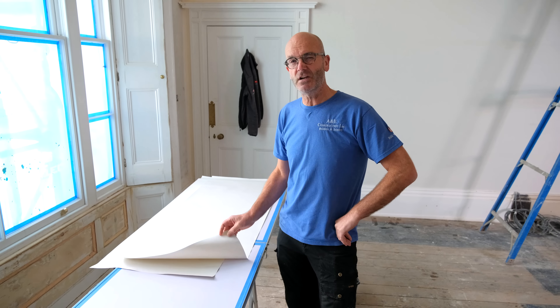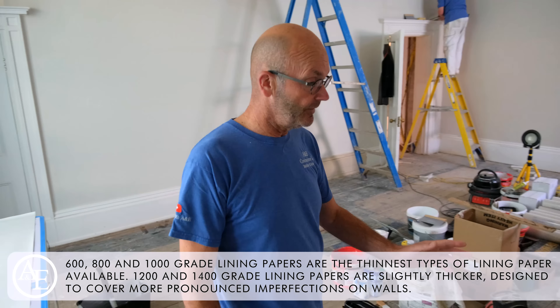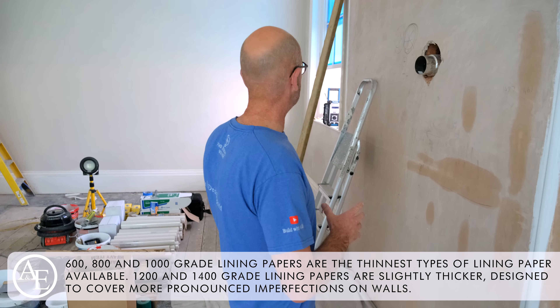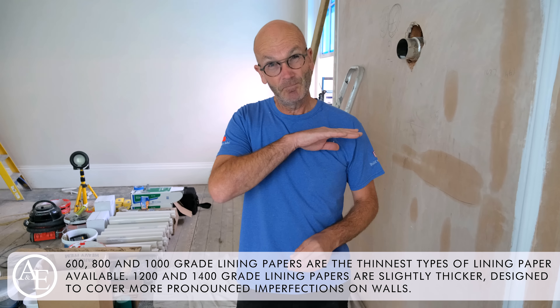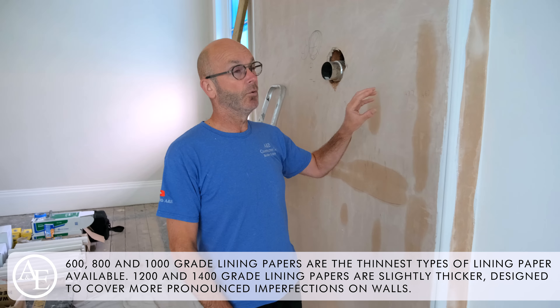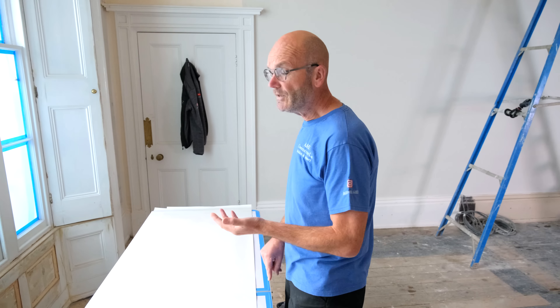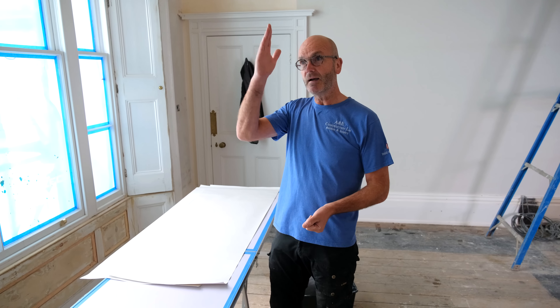We're doing a bit of lining today. This is 1000-grade lining, which is generally the one we use — not too coarse, not too thin. This wall's been plastered and some walls weren't in the greatest condition, so when we've cross-lined them horizontally, you won't be able to tell the difference between a new plastered wall and a cross-lined wall. Then you can either paint it or paper on top of it.